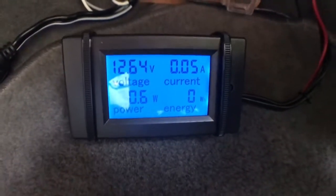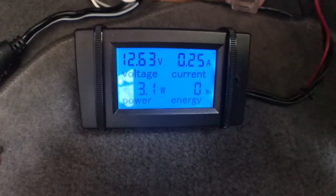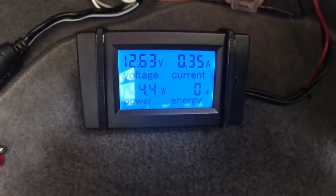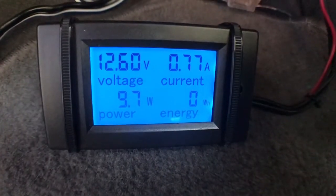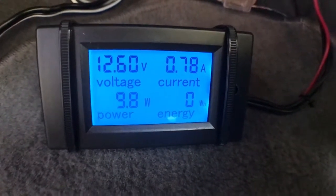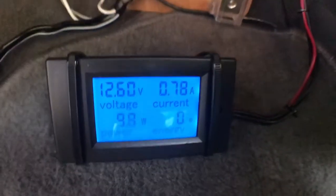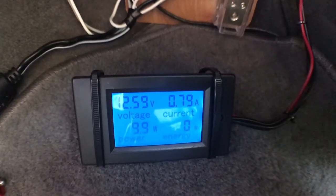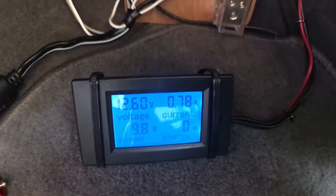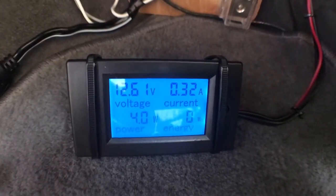I'm going to turn on just one LED strip — it moves up to 0.6 watts. Turn on another: 1.8 watts. Another one, another one, another one — that's all my LED lights including a big strip going back here. With all my LED lights on I'm drawing 0.77 amps, which is getting up there. I'll back it down to just the big strip over the hatch, which knocks it down to 0.3 amps.